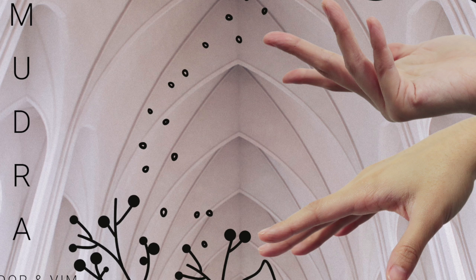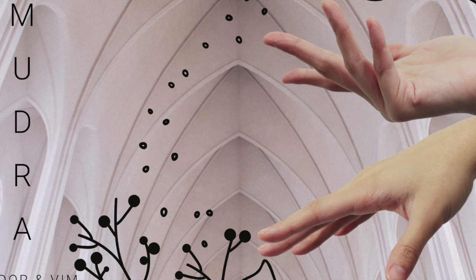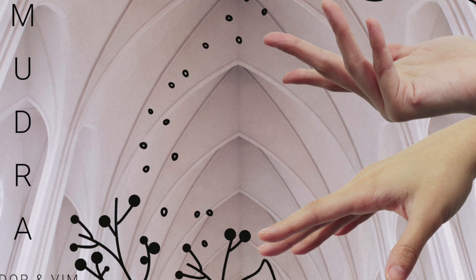We will begin with our first mudra by bringing our thumb and ring finger together. You can rest your hands on your legs or wherever is most comfortable for you. Allow the arms and the shoulders to remain relaxed and allow the hands to also remain relaxed, just using the energy necessary to hold the thumb and the ring finger together. Keep the eyes closed and focus on any shift that we can notice in this mudra.